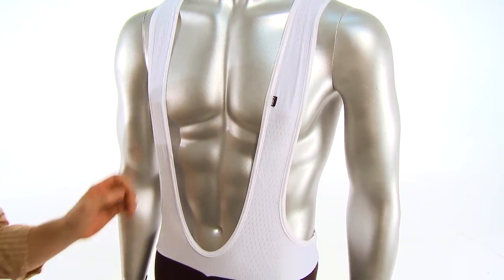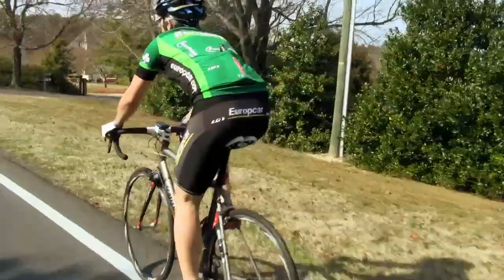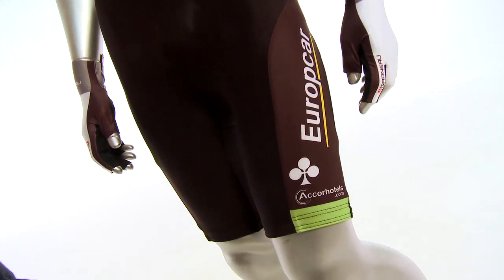Hi, I'm Christopher from Performance Bicycle, and this is the Louis Garneau Europa Car Team Replica Bib Short. The Team Replica Bib Short starts with a lightweight mesh upper. The lowers use an eight-panel construction, so it's extremely form-fitted.